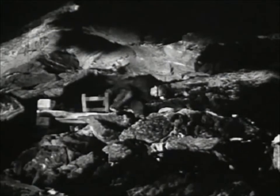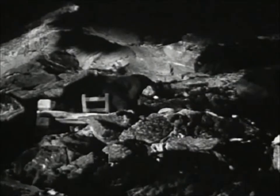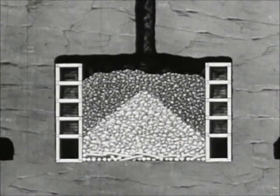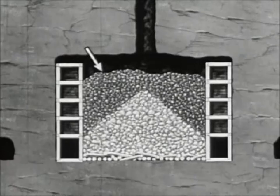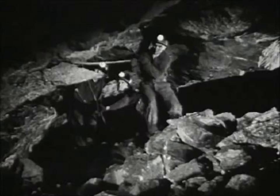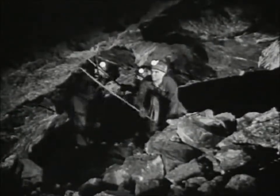These miners are climbing into a stope from which the ore is being removed by the shrinkage method. Shrinkage stope mining consists of breaking ore away from solid rock. As the roof of the opening, or stope, becomes higher, the miners use the broken ore as a platform on which to work. Loose rock hanging overhead is pried off with long steel bars — miners call this barring down.